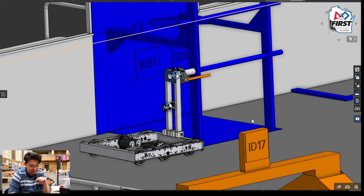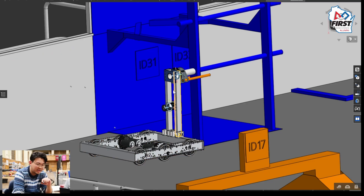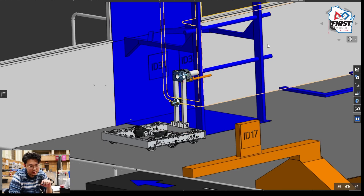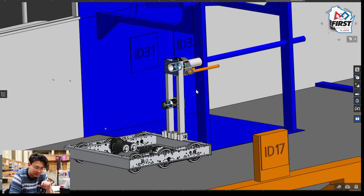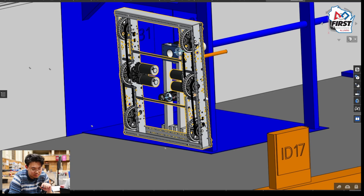The design takes advantage of the way a high climb is defined in the rules, where all you need to do is get your bumper above the mid-rung. The way we accomplish that is by inverting the robot. As you can see in the model, we start by backing the tank drive up into the edge of the pole. This allows us to attach onto the rungs without taking up too much space to allow our teammates to climb. Once the pole is fixed on to the end, we have a joint down at the bottom which allows our chassis to fold up into the arm.